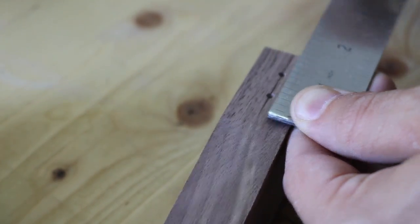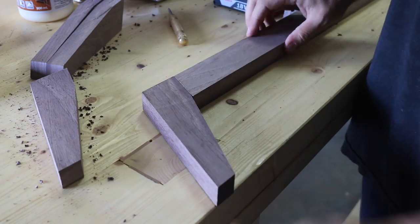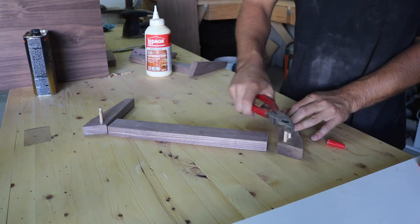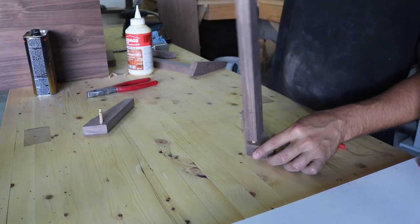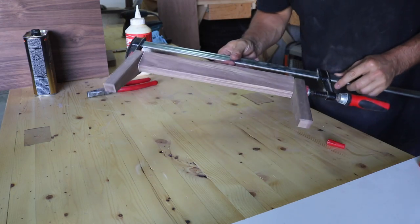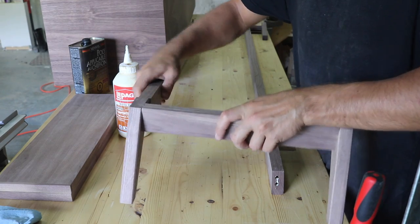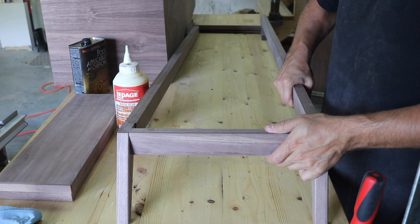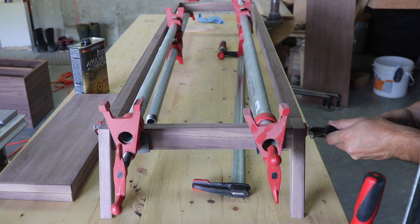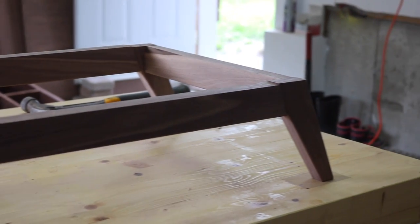I marked and drilled holes for the dowels, then applied a small chamfer to the edges of the base pieces with a chamfer bit in the router. Then I glued up the left and right sides. Once those were dry, I glued the 2 side pieces to the horizontal stretchers. Once everything was dry, I sanded the entire base.